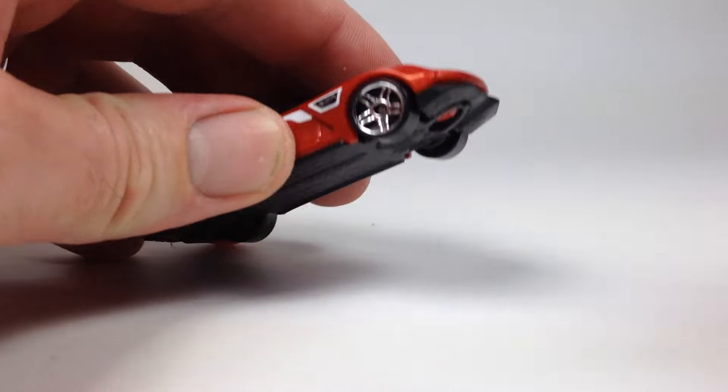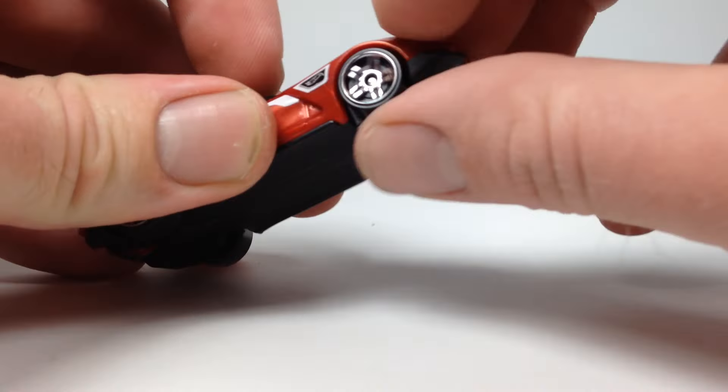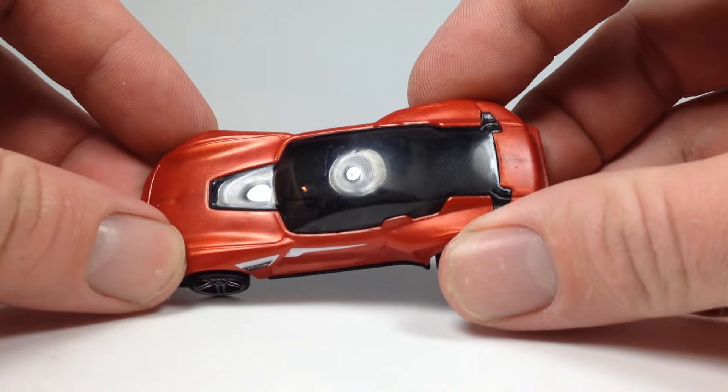Not a very interesting model to me — I gave it 1 star when I originally rated it. It does have a moving part in the front, as some of these new models do, which is kind of cool. It's got a plastic body.